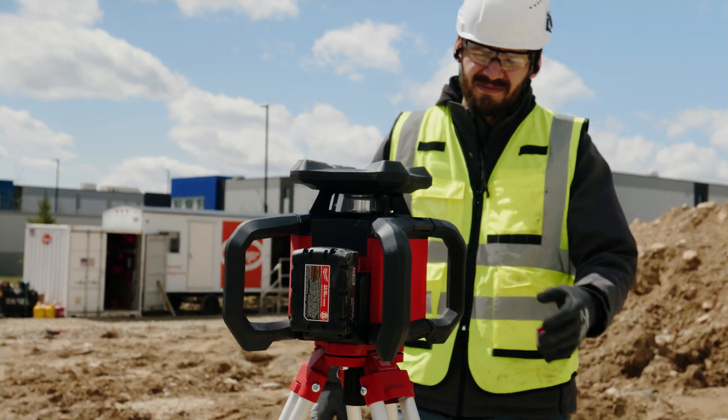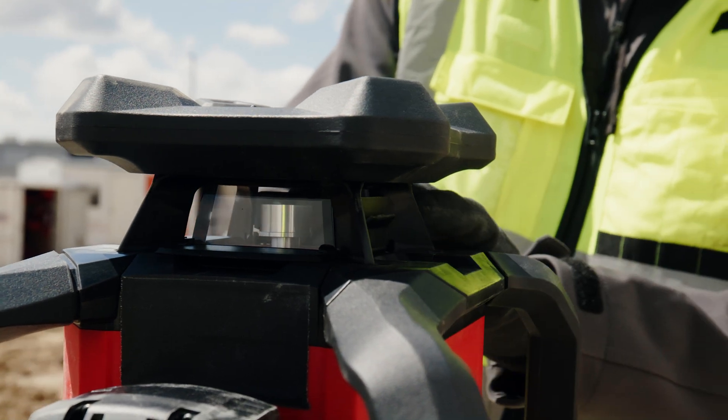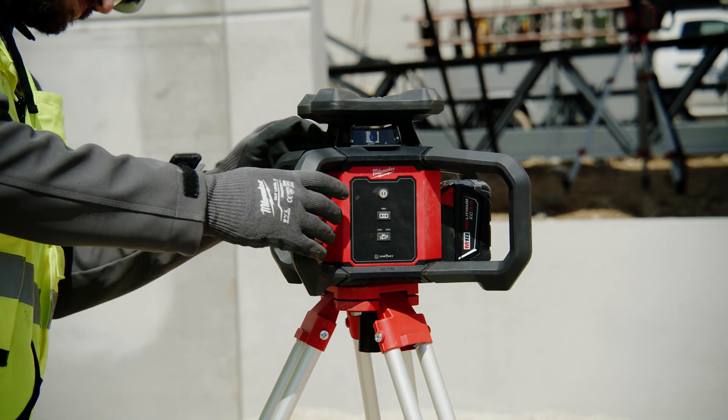The Red Exterior Rotary Laser prevents beam interference with other lasers by using its unique masking shutters. The masking shutters provide uninterrupted work for you and others while numerous lasers are active on the job site.